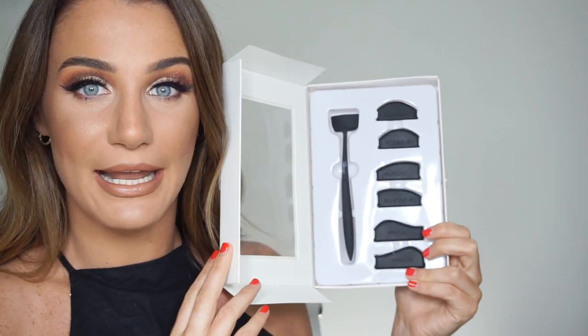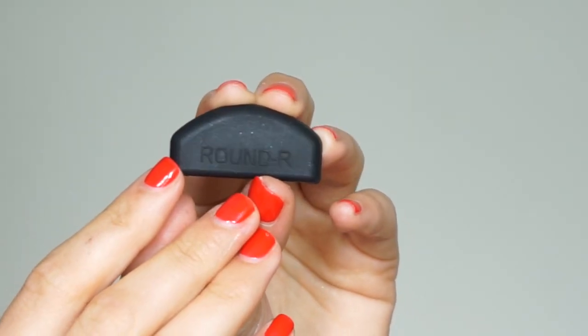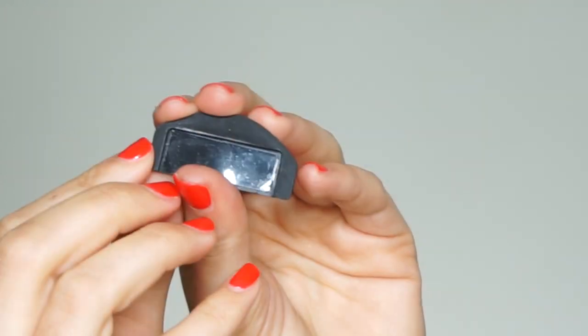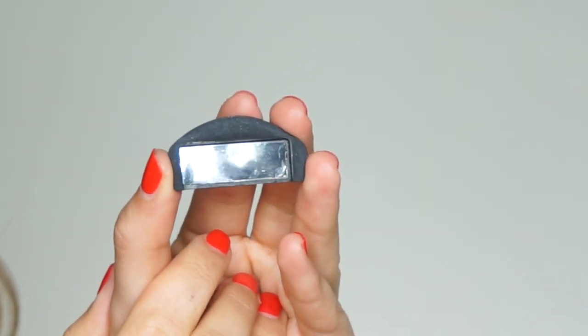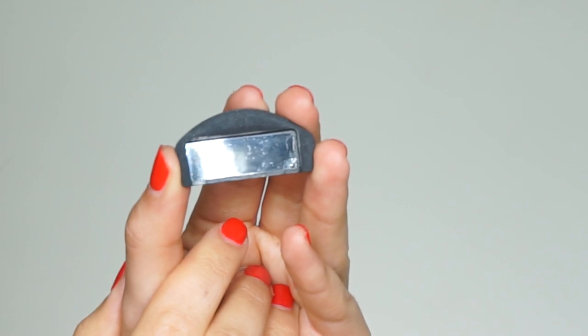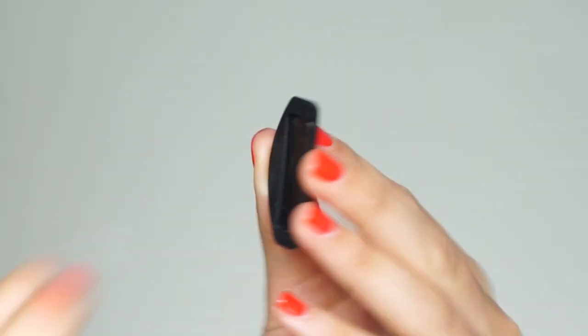You will get a handle and three crease shapes — six creases in total. You get a left and a right round, almond, and wing shaped crease. The creases are all labeled so you know exactly which crease you're using, and on the back of each crease there is an indentation which will fit the handle perfectly. In the indentation we have a washable and reusable adhesive which is being protected by a clear film. You're just going to peel the clear film off before each application and put it back on after. If you ever get any makeup or dust on the back of the adhesive, please do not worry — you can wash it under warm water and let it dry completely before you use it again.